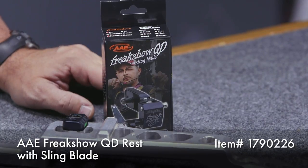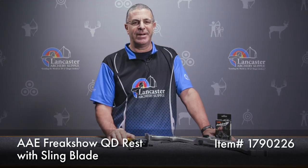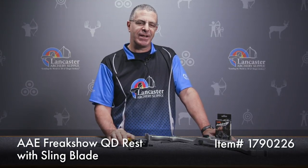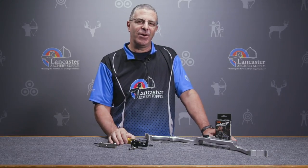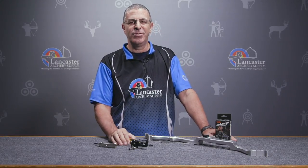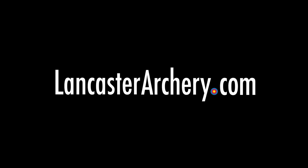That's the AAE Freak Show Quick Disconnect with Sling Blade arrow rest. If you like this video, give us a thumbs up. If you want to see more videos like it, subscribe to our YouTube channel. Don't forget to click that bell to get notifications whenever we put out new videos. And as always, if you have any questions, you can visit us at LancasterArchery.com.